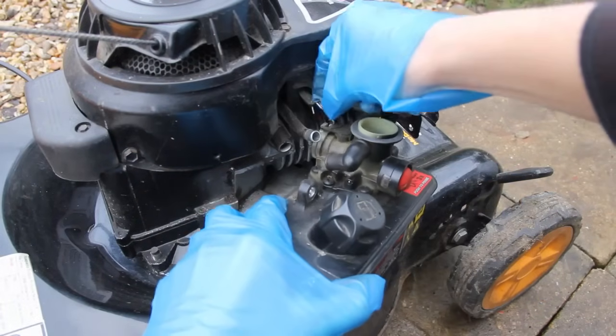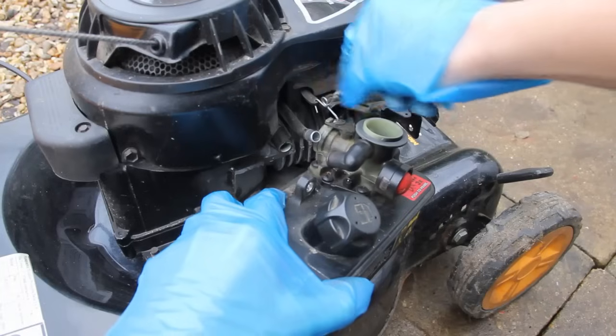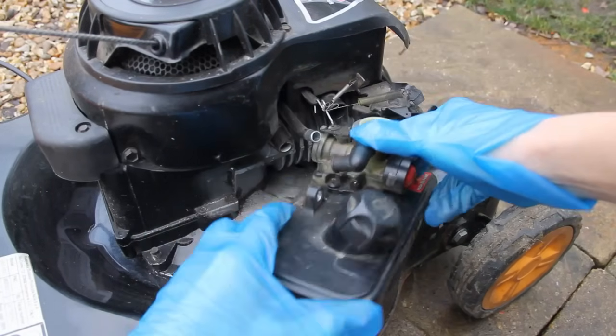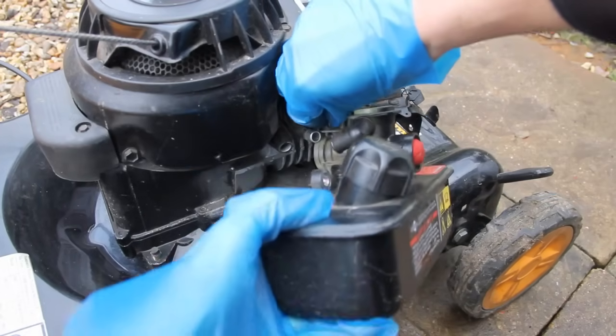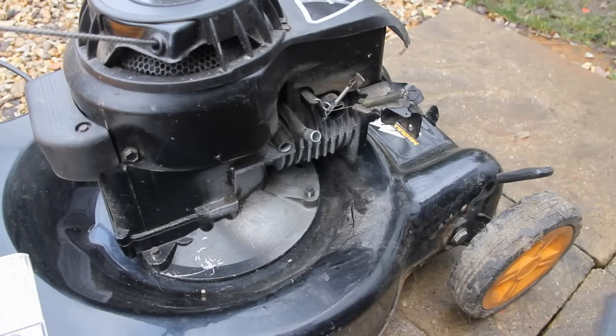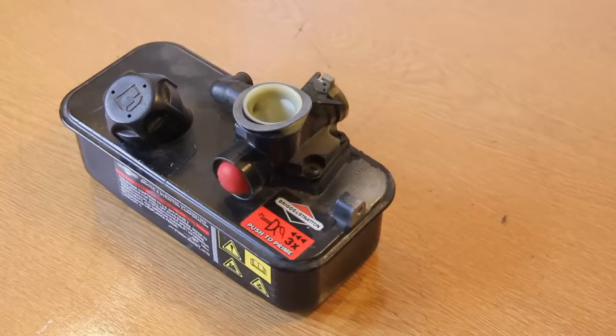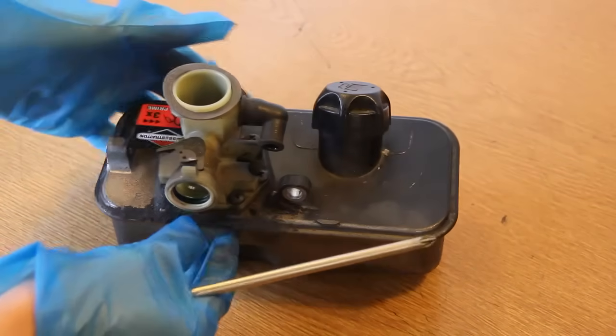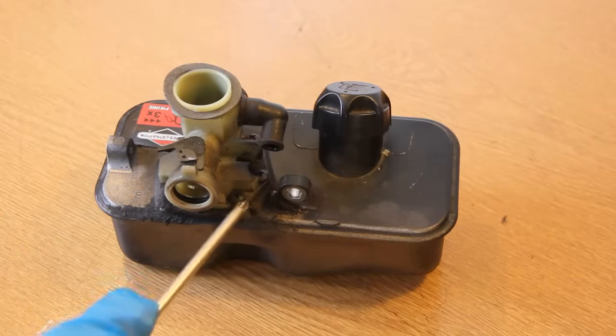You'll see that there is a linkage which runs to the butterfly in the carburettor, and this just needs removing. To do that, just twist the tank and it will come out. So now we've got the fuel tank off, you can remove the screws which run around the carburettor.